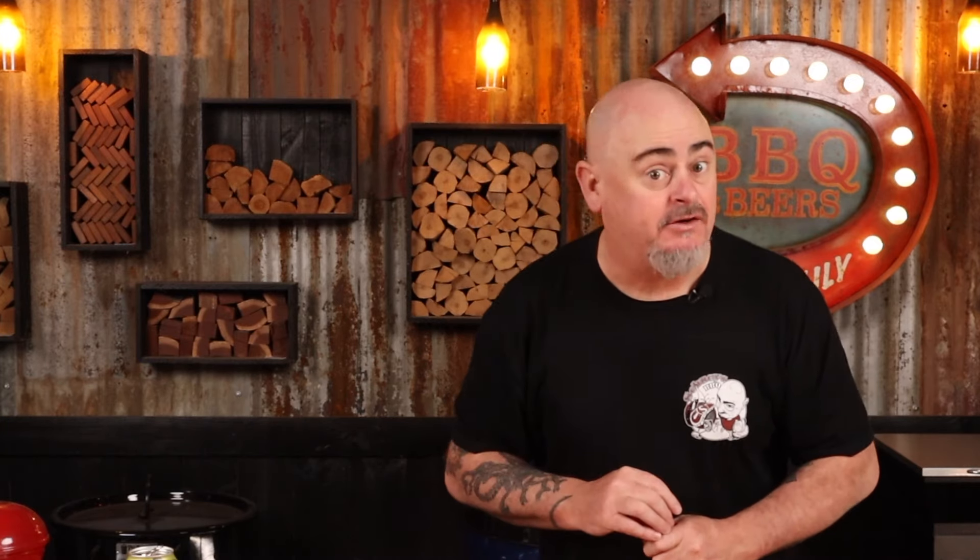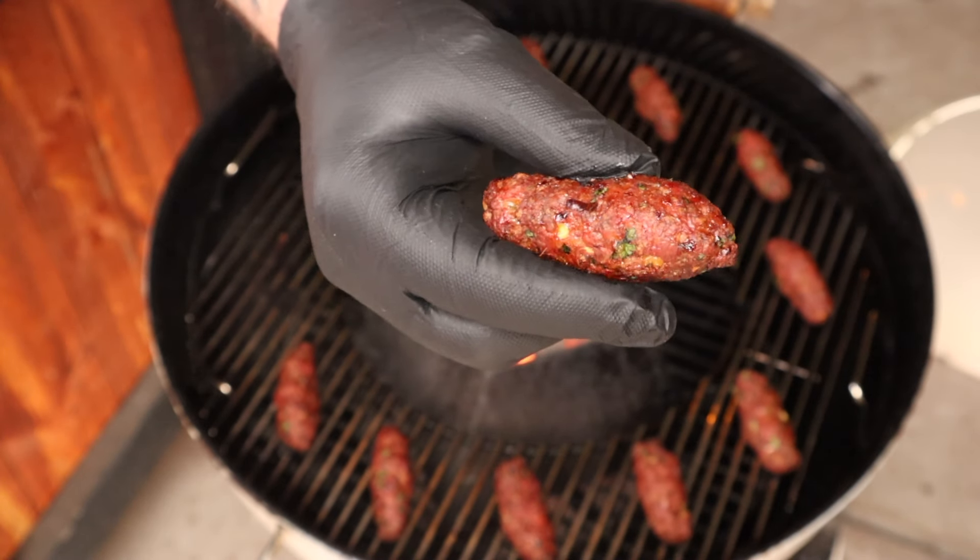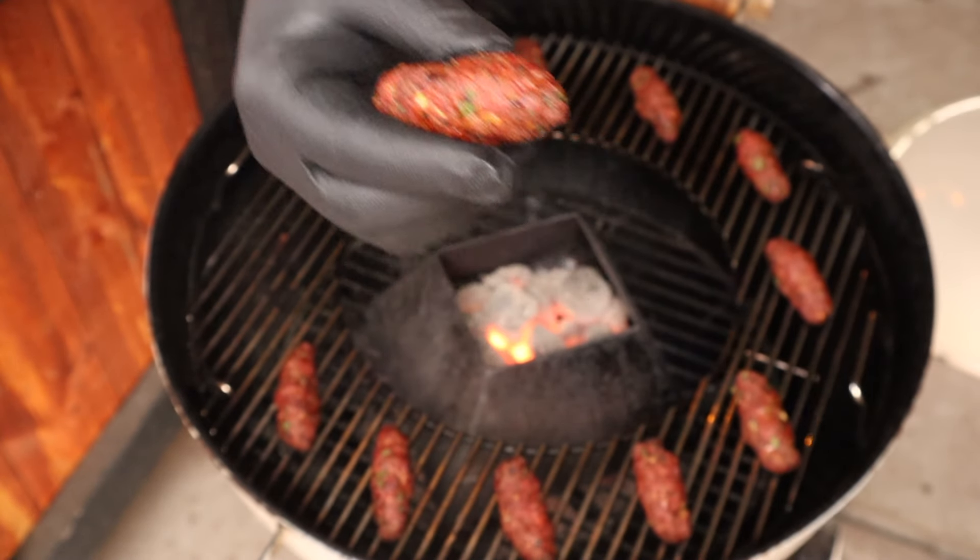The lamb koftas are done. I checked with an instant read thermometer and they are now reading 74 degrees Celsius internally, as all minced meat products should, to kill off any bacteria. Get these glorious tubes of meat off the barbecue and let's make some tacos.